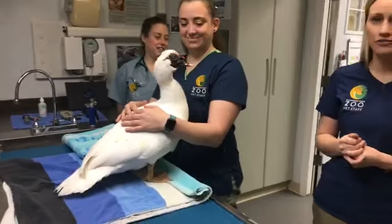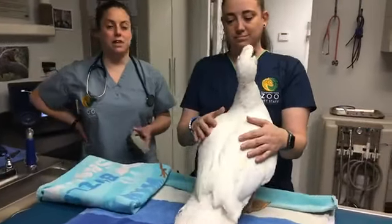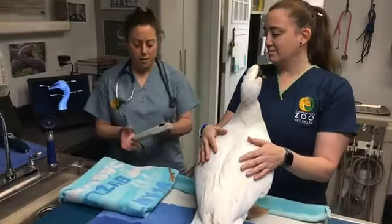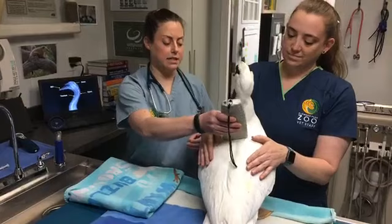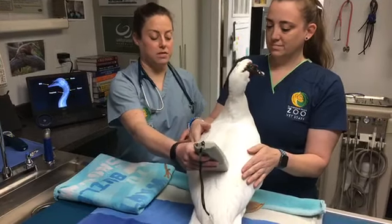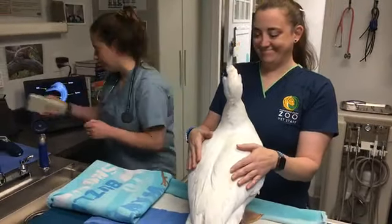All right, I think he's ready for his exam — he's a very good patient. One of the first things we do to examine our animals is check their microchip. Most of our animals, just like your cats and dogs at home, have a chip placed somewhere on their bodies to make sure that we keep track of them in our captive inventory. We've just scanned his chip to confirm that it's Mr. Wilson.